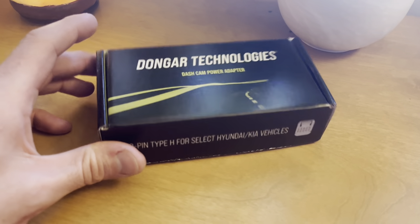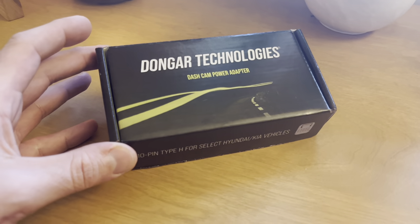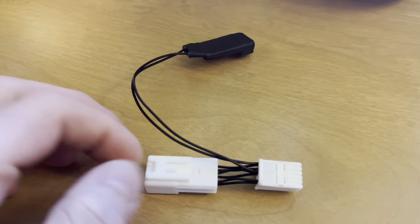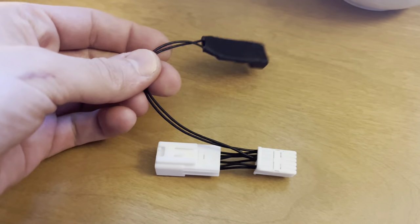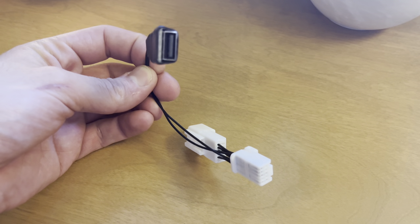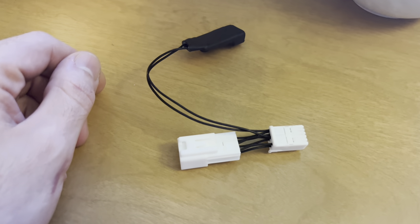Today I'm going to show you how to install this USB dash cam adapter for your homelink mirror. All it really is is an inline adapter with a couple wires coming off to power the USB port for the dash cam. It should be a pretty easy install — let's put it in.